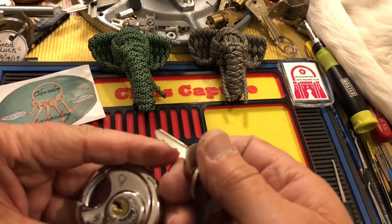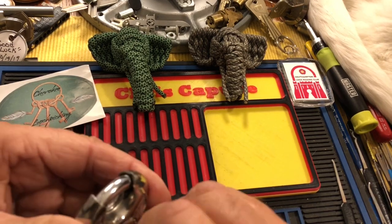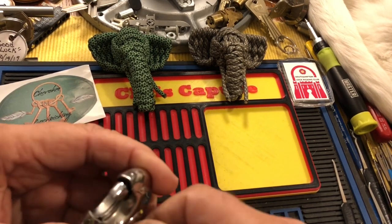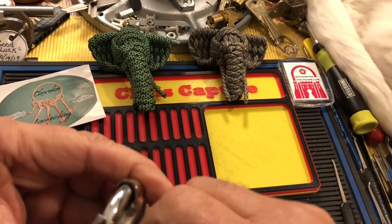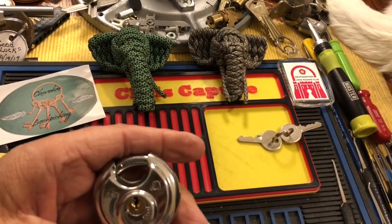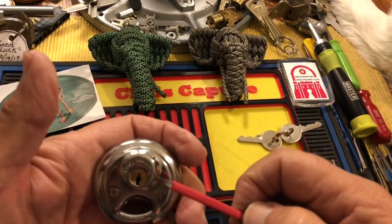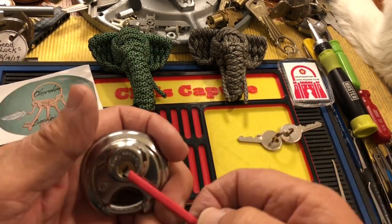It's a little keyway, but it works very nice. Nice and smooth. I'm going to pick this. I'm going to use bottom of the keyway, I think.